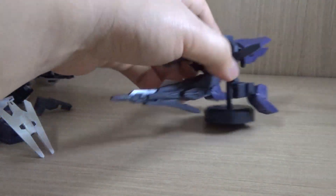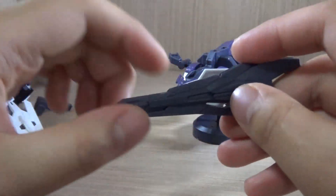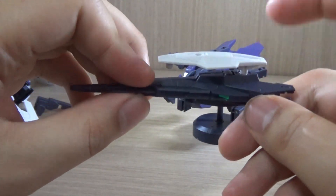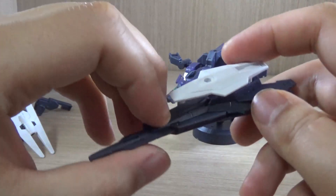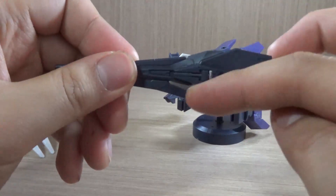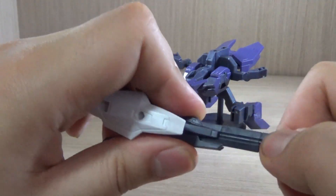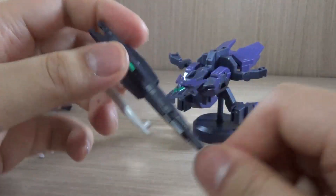Let's take off the rifle since it's hindering the balance. Here we have the rifle — there is a part connected to the side. If you want to use it on the left hand, you're going to have to move this part to the other side. The rifle does actually extend, so keep that in mind.